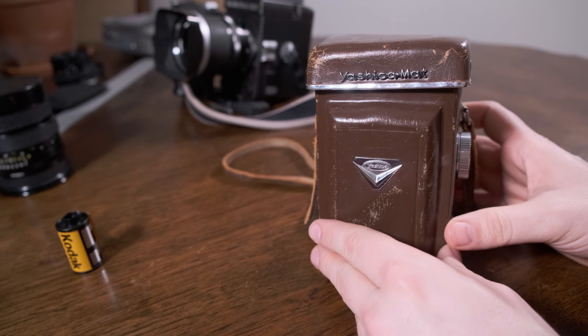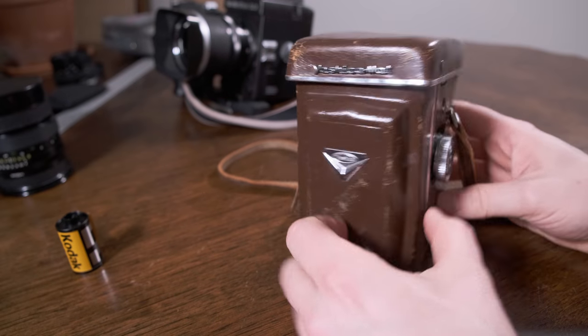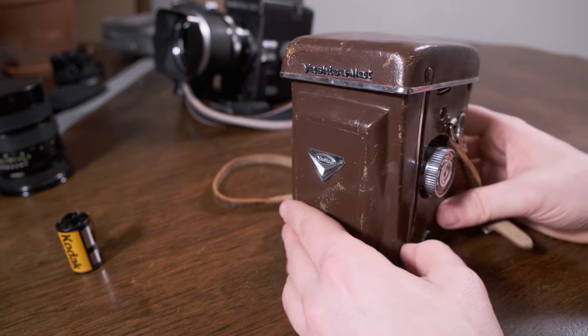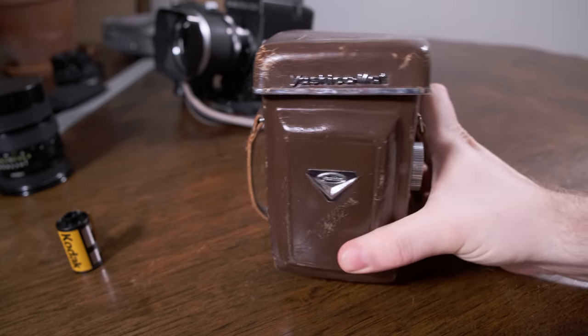Welcome to my filthy table. Today I dug out my old Yashica Mat LM, and I figured what the hell, let's do a fun video going over how to use it, load it, and smell it.